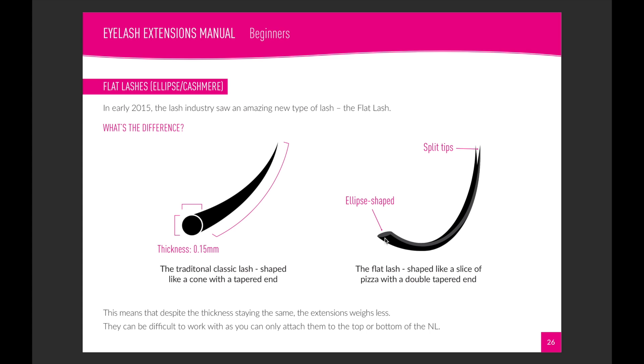It's a bit like hollowing out the insides of a pigeon — probably not the right analogy, but because it's got less mass to it, it's going to weigh less although it looks the same size. So a lot of us now use these ellipse-shaped, flat, or cashmere lashes because they look exactly the same thickness but weigh a lot less, meaning pretty much anyone can wear them.